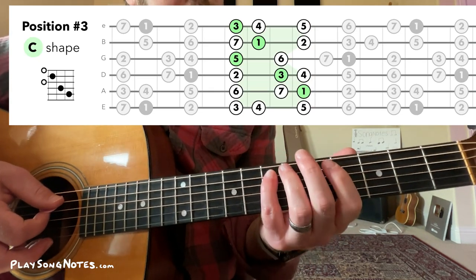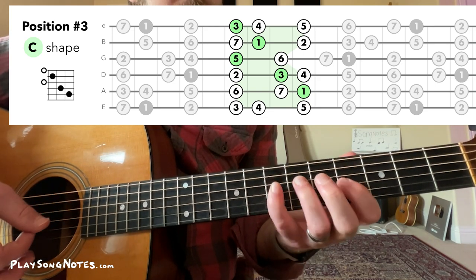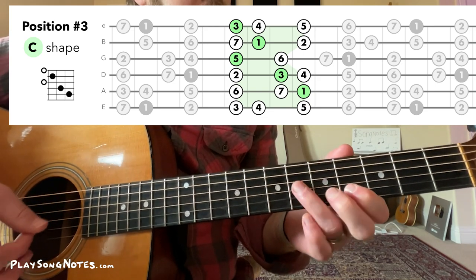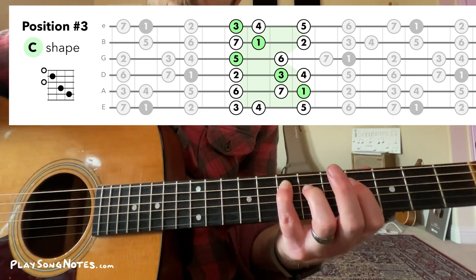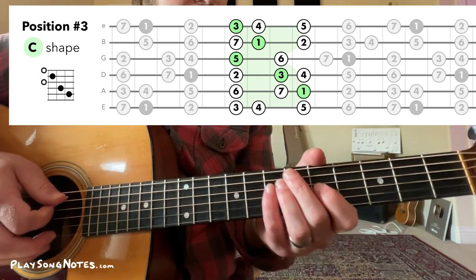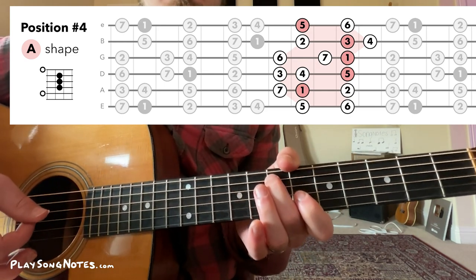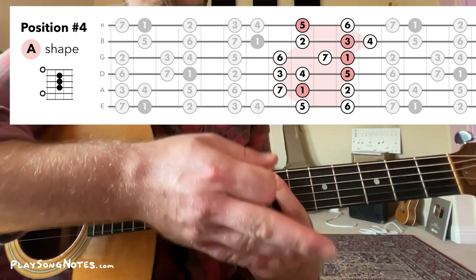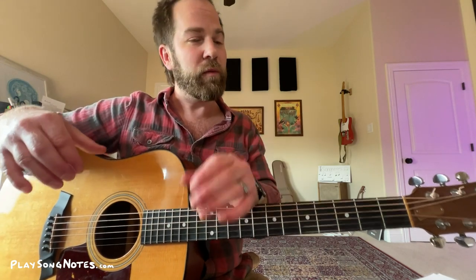Let's do another one. An E major scale played in the C shape is position three according to my PDF. And that same E major scale using the A shape is position four. So the main idea is: for each CAGED chord shape, you can play a different major scale based around that shape — and it's super helpful to understand.